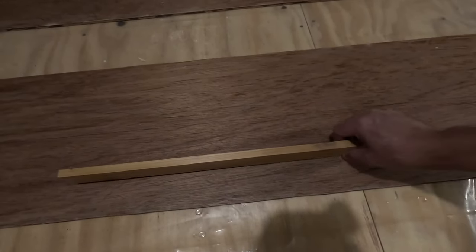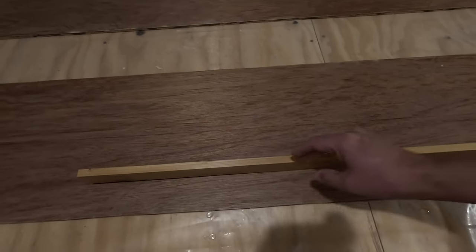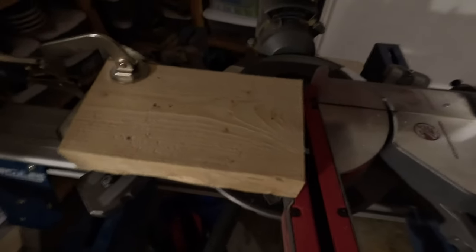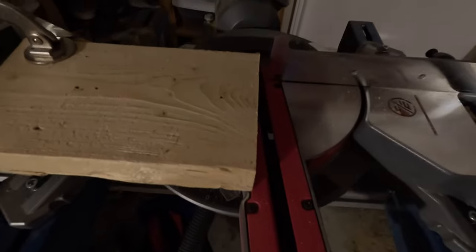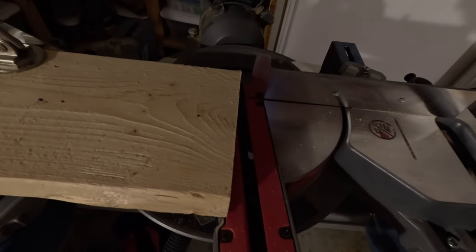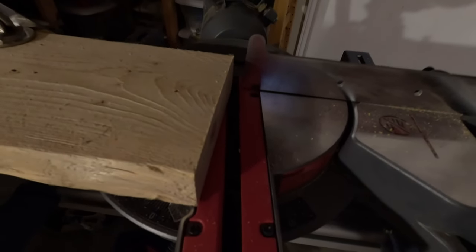Instead I'm going to cut a kerf at an angle and glue those up together as they're joining. Here's the jig I made for cutting that kerf. I clamped a piece of two-by-six onto the miter saw and with the saw set to 90 degrees, I first cut the end so that the saw blade would come right up to the tip. Then I changed the saw to about an eight-degree angle.